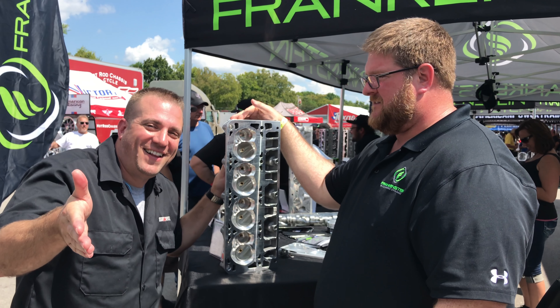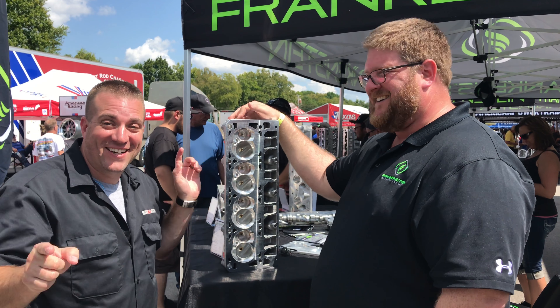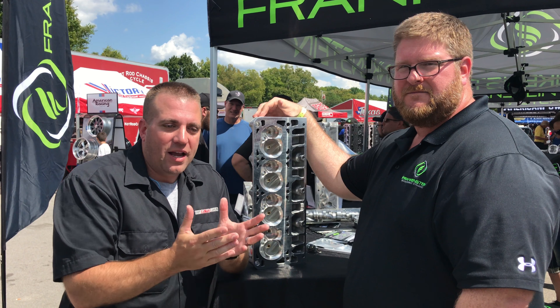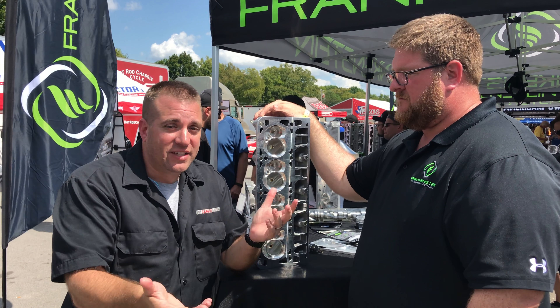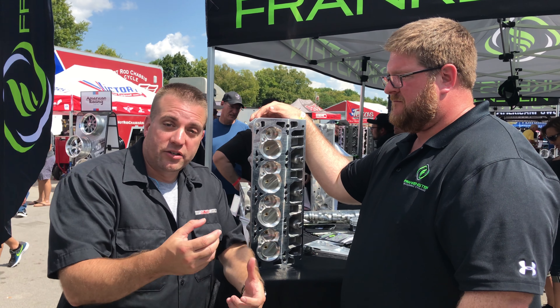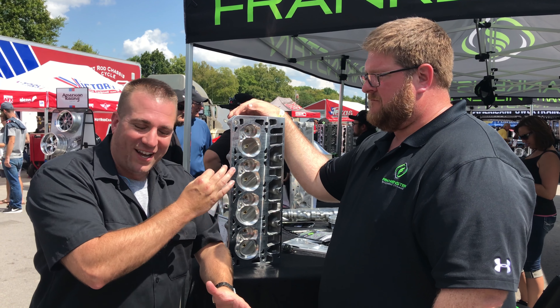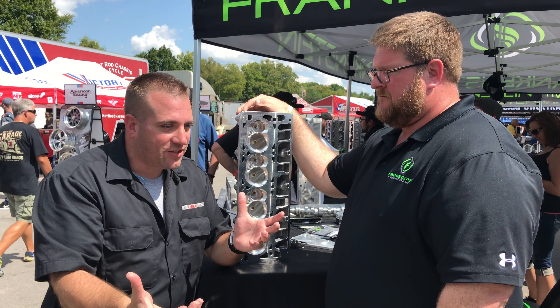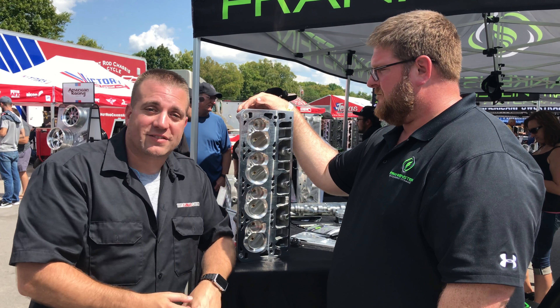Did you hear that? 600 — easy. So there's a lot of ways you can do this. My advice: everybody who has an LS7 needs to have this done. You don't want to roll the dice with that kind of engine. You can just have the valve guides fixed, or you can go a little bit further while you've got the heads off and do something like what Frankenstein offers.